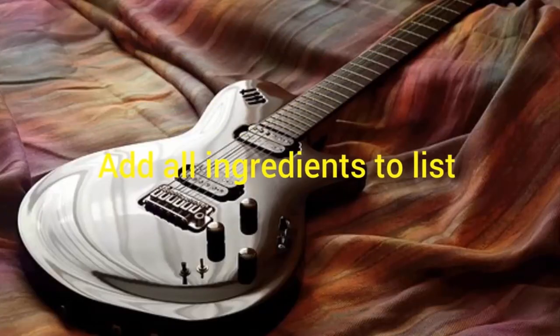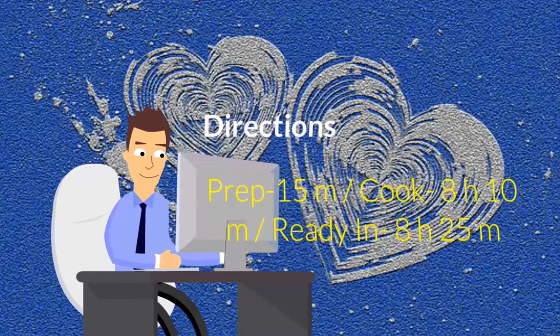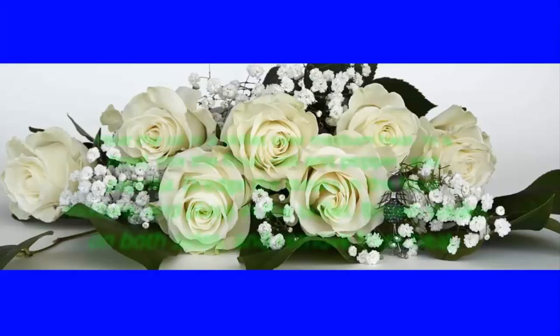Add all ingredients to list. Directions: prep 15 minutes, cook 8 hours 10 minutes, ready in 8 hours 25 minutes.